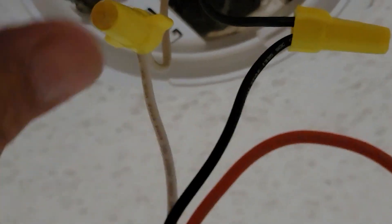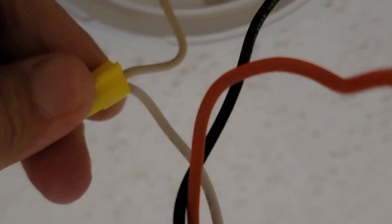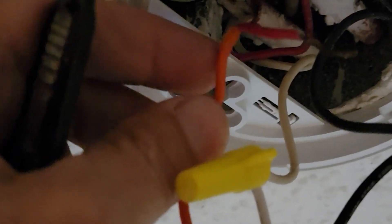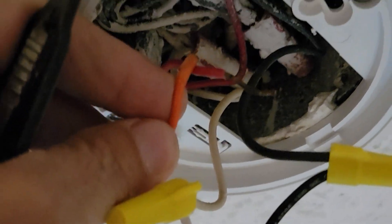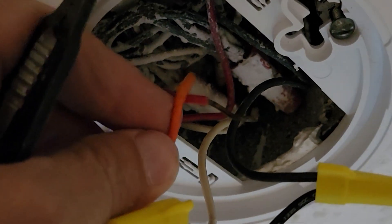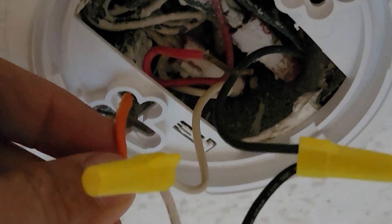What happens here is: we have the white wire, which is your neutral, connected correctly; the black wire next to it is also connected correctly. But the problem I found was that the orange interconnect wire was not connected up into the can into the red wire, and they never even stripped the insulation off of it. These two wires are supposed to be tied together with a yellow wiring nut after you strip the insulation off the orange wire.